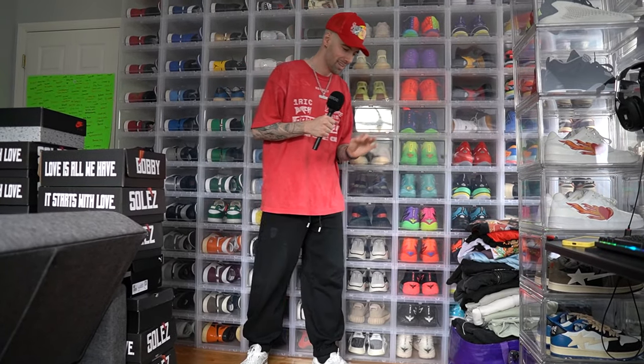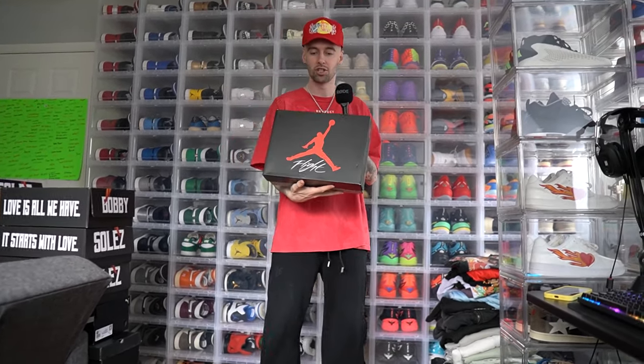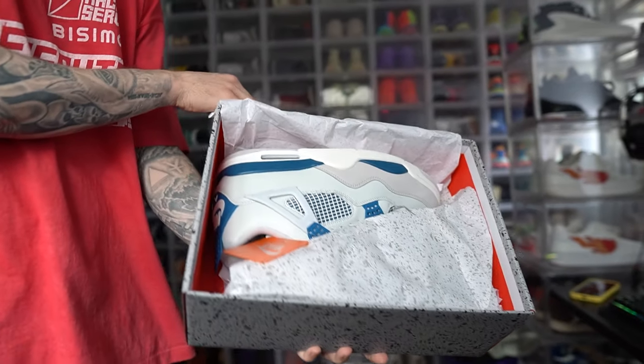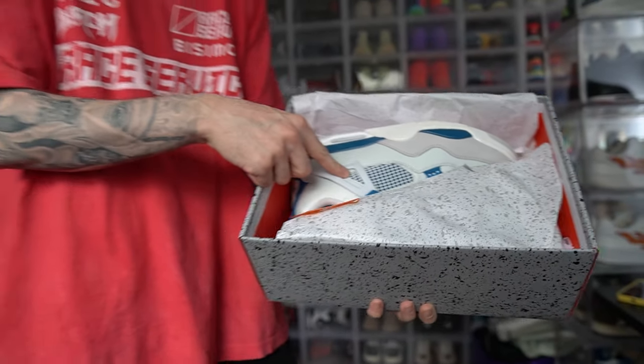Someone in the comments told me to make an outfit with the Jordan 4 Military Blue. If you guys don't know, the Jordan 4 Military Blue just came out — I got it right here, hit on the sneakers shock drop. We got the Jordan 4 Military Blue. You guys can see it right here — we're gonna get more into it and I'll give you my honest opinions and feedback on these.